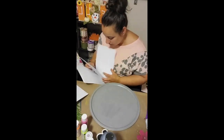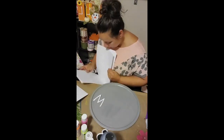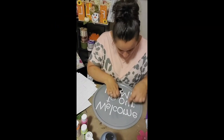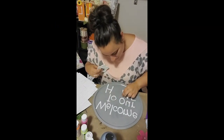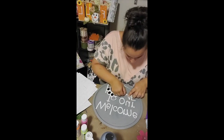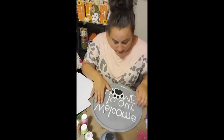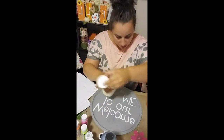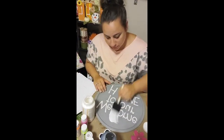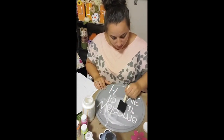Next, I took my letter stickers — I got these from Hobby Lobby and I absolutely love them because they look like they were made with a Cricut. You could also use your Cricut too. I spelled out 'welcome to our H-M-E' and left a space between the H and the M because that's where the little cutouts are going to go. Once everything is lined up, take your Mod Podge and put a nice coat on top of the letters to protect them from the sun and to keep them secured to the pizza pan.